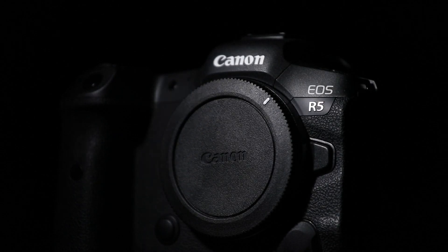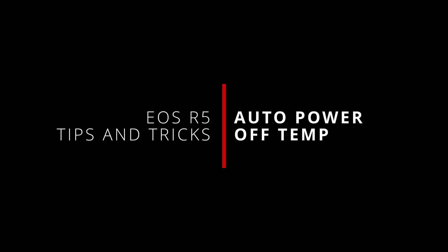What's up everybody, I'm Jason and welcome back to a quick dive into a just-released feature for the EOS R5. Today I will be looking at the new auto power off temperature setting that Canon has added in firmware 1.6.